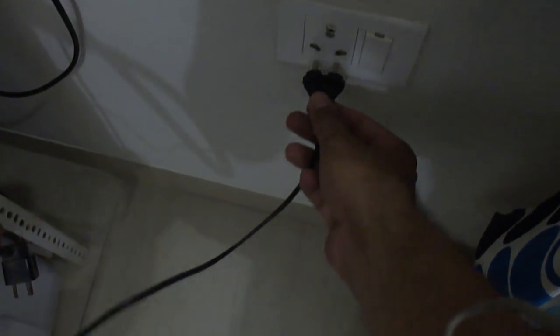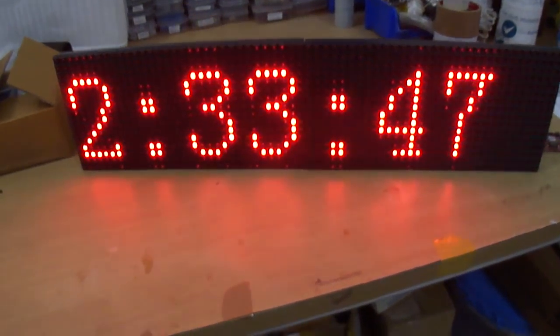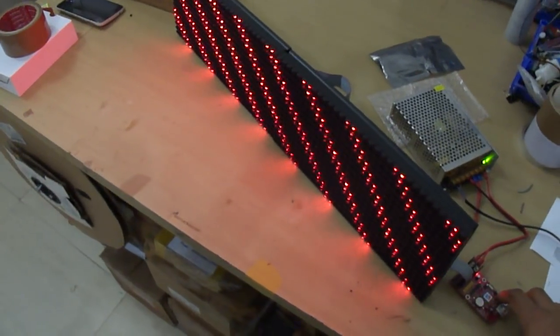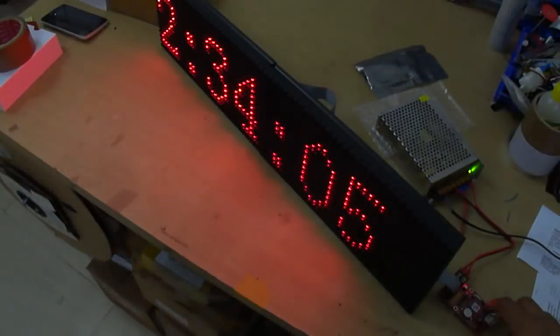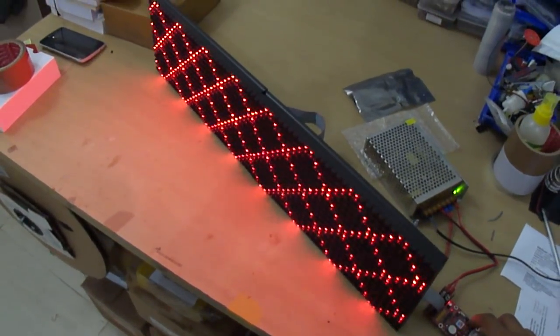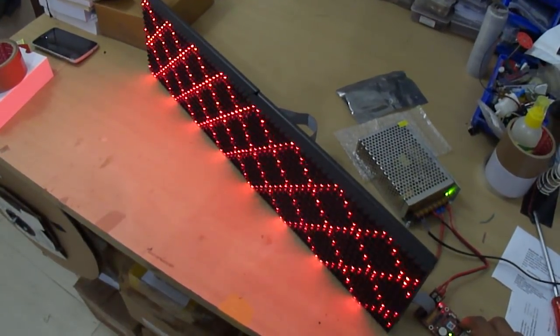Connecting the mains cord and switching it on. You can buy this P10 LED display DIY starter kit at rarecomponents.com. Thank you for watching.